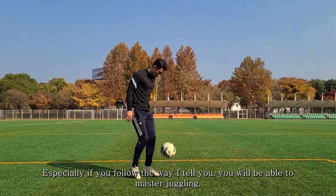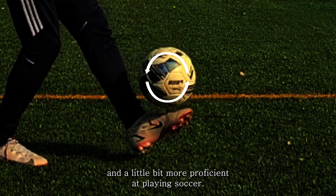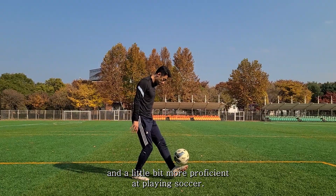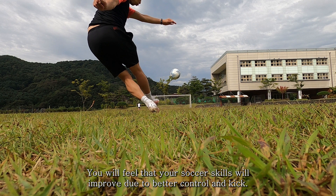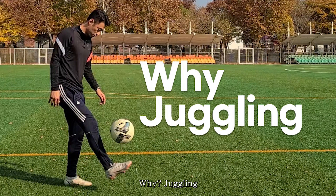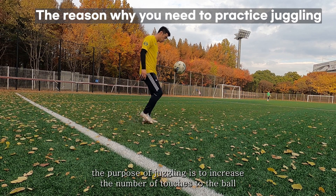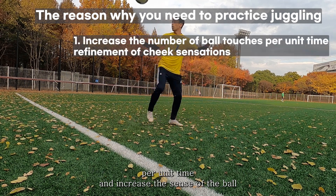You will be able to master juggling and find yourself moving out of the soccer novice stage and becoming more proficient at playing soccer. Even if not, you will feel that your soccer skills improve due to better control and kick. The purpose of juggling is to increase the number of touches to the ball per unit time and increase your sense of the ball.